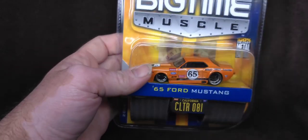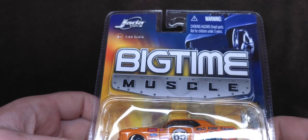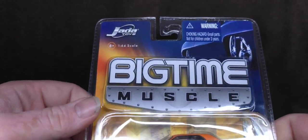Hey guys, how's it going? It's me, Naz. We're doing an unboxing review of this fantastic little thing — look at that. Big Time Muscle from Jada Toys.